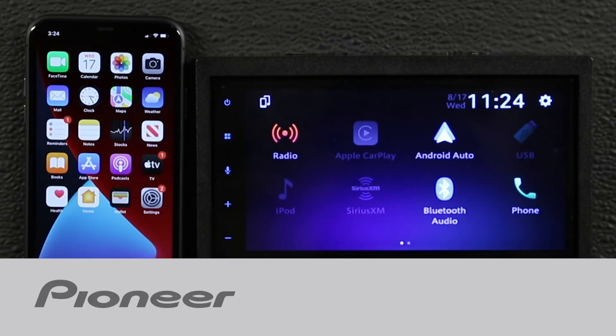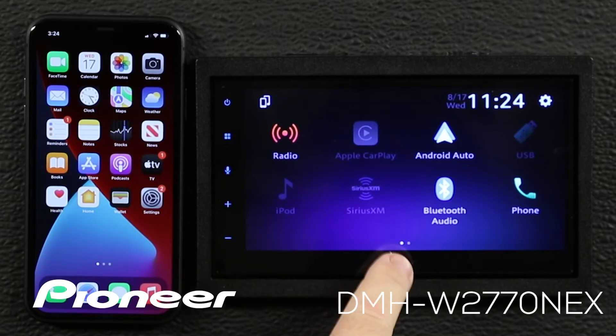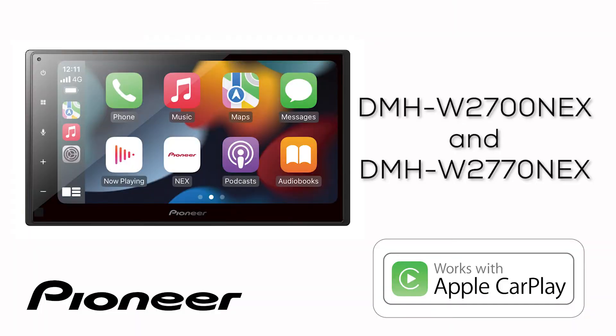In this video I'm going to show you a couple of different ways to connect your iPhone to the Pioneer DMHW 2770 Nex for wireless Apple CarPlay. This video applies to the Pioneer DMHW 2700 Nex and the Pioneer DMHW 2770 Nex.